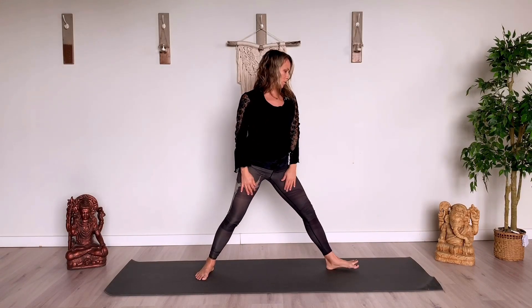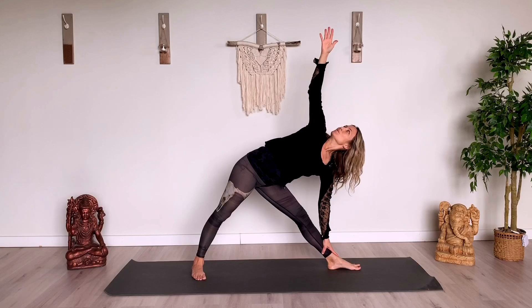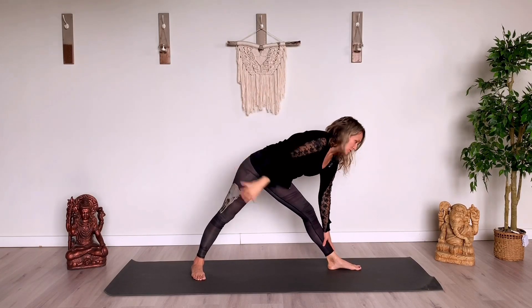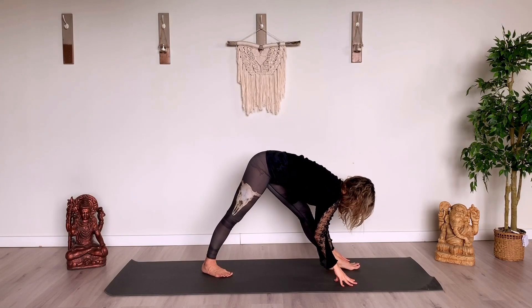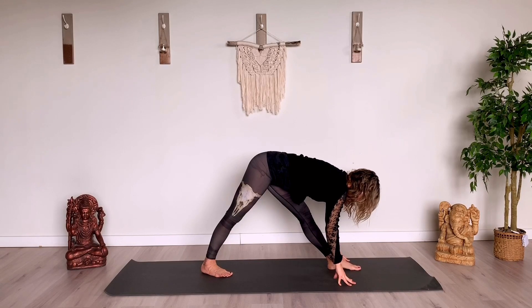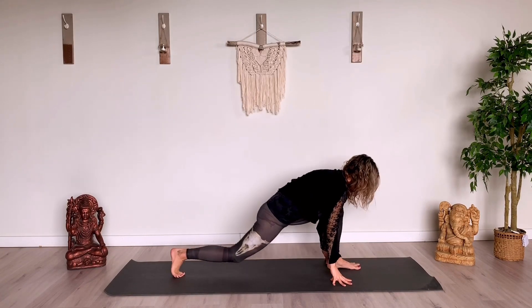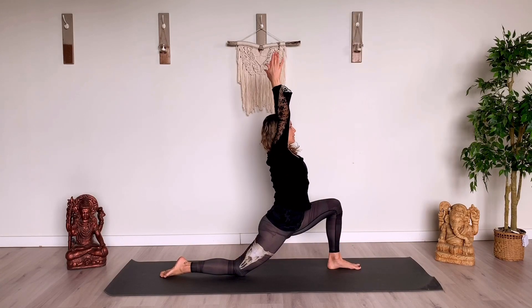And then left toes turn open — triangle posture on this side. Breathing. Turning to face the front. Lengthen and fold. Parsvottanasana. Stepping that right foot back so the right knee lowers — coming down. Arms up. Half moon.